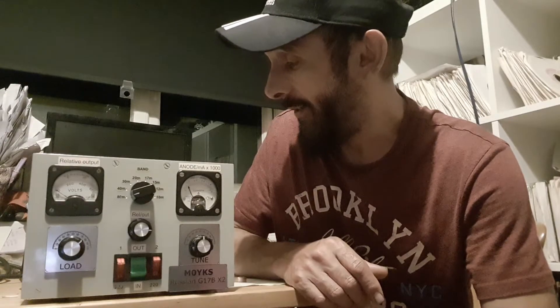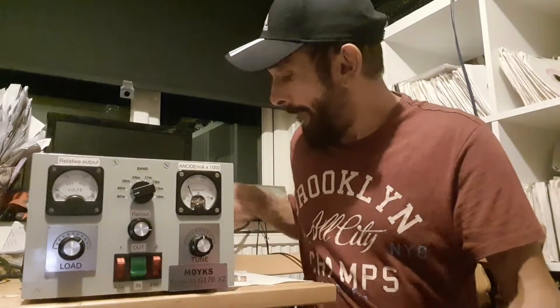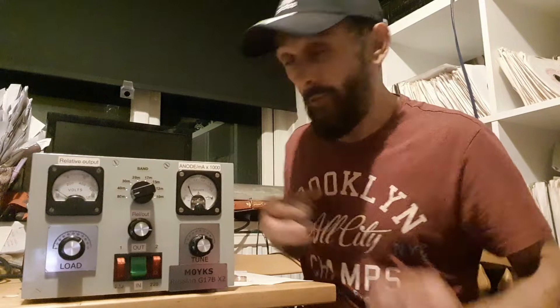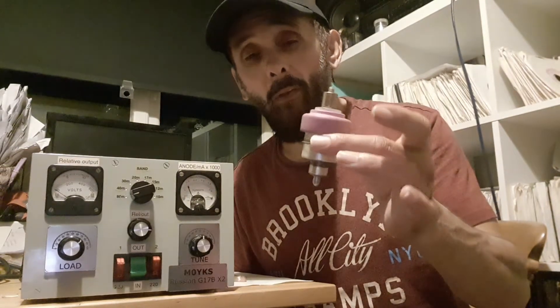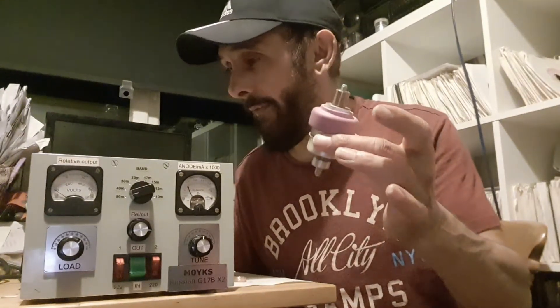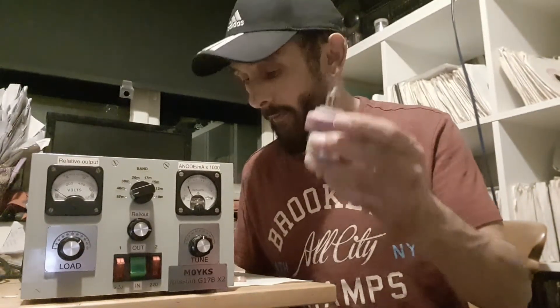Pete's been giving me some excellent advice, giving me a few tips using video and stuff to tell me what to do. One of the suggestions — the amplifier uses the GI7B tube, which is a ceramic tube. This is a faulty one, and apparently these tubes work on the VHF and UHF bands quite nicely and pretty good on HF as well.